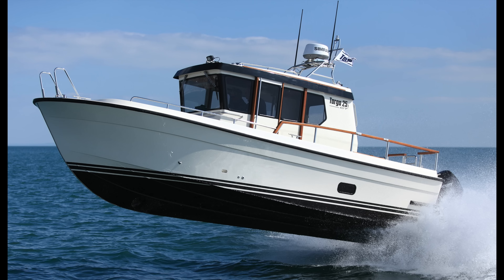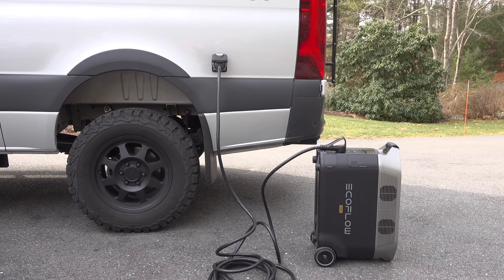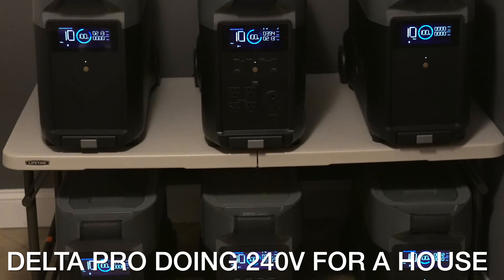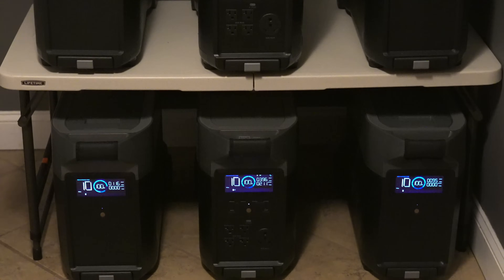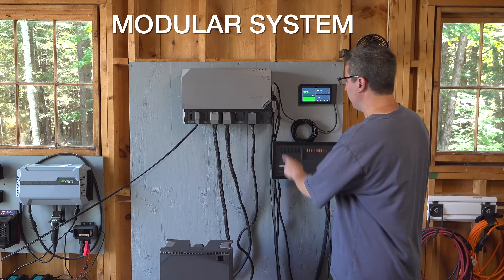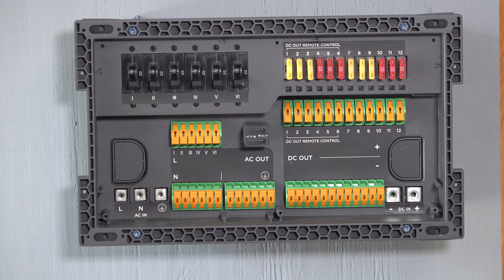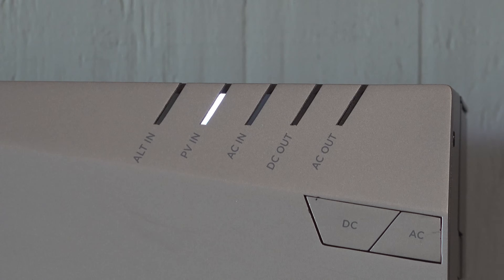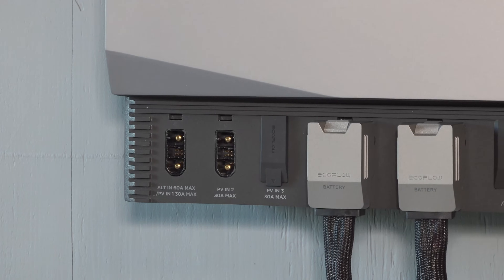You might be thinking, wait a minute, I'm already using my Delta Pro in my RV and it's meeting your needs. If that's the case, it's perfectly fine and you don't have to change anything. But the Power Kit is more than that. It's a modular system that can also be hardwired into those applications — meaning you could hardwire outlets, lighting, or other appliances directly into this Power Kit.